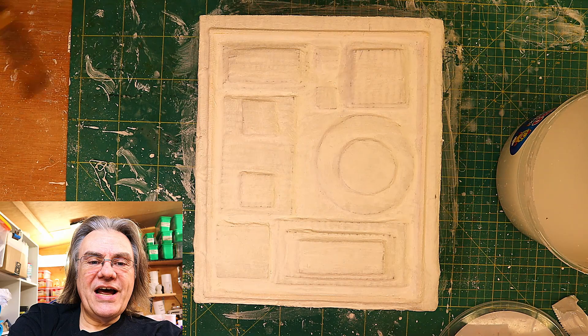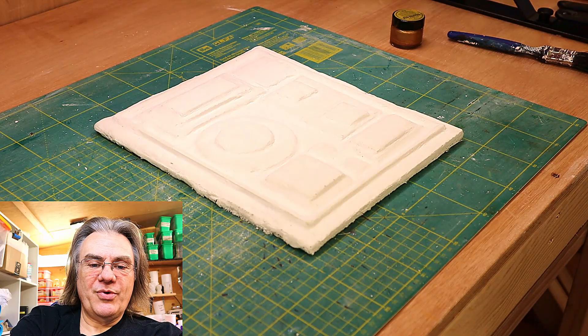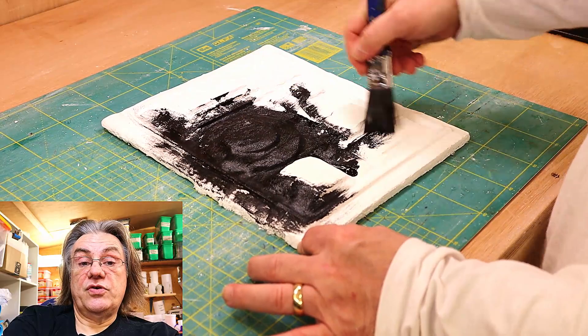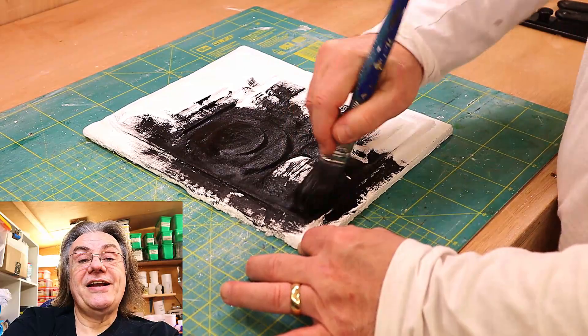So this is all now lovely and dry and as you can see it's set up quite nicely and what I'm going to do is I'm going to give it all a base coat of black and I'm just using normal acrylic paints here that I would use for any sort of painting and just going through.